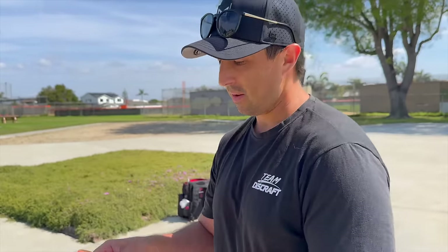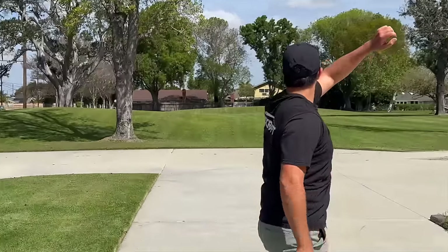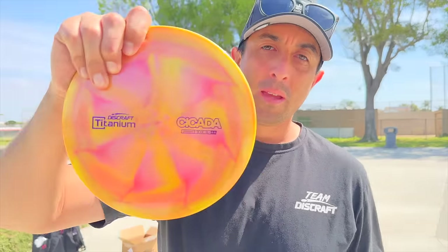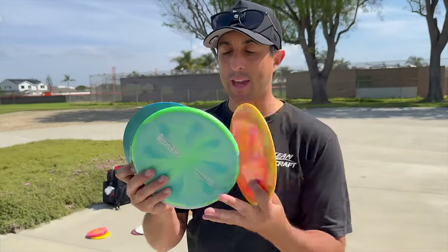Last but not least, the Ezra Aderhold Nuke — Nukes, baby! It's kind of cool with the black stamp, red stamp, and then the pink and red disc. I'm not gonna throw it like the Venom, let's see what happens. Well, it kind of flew with less glide than I thought, but it's still faster so it got similar distance to where the Venom is. That is the 2024 tour series lineup. I've got more discs to throw, so let's jump over to those.